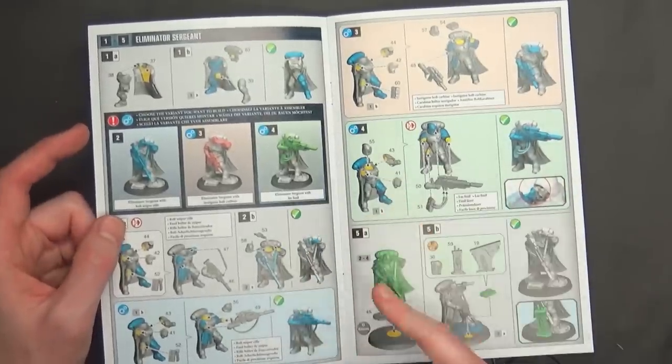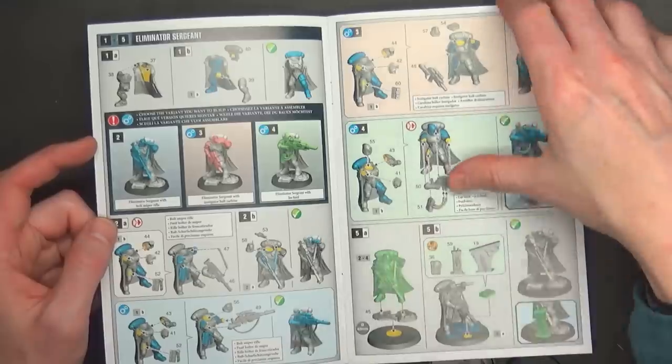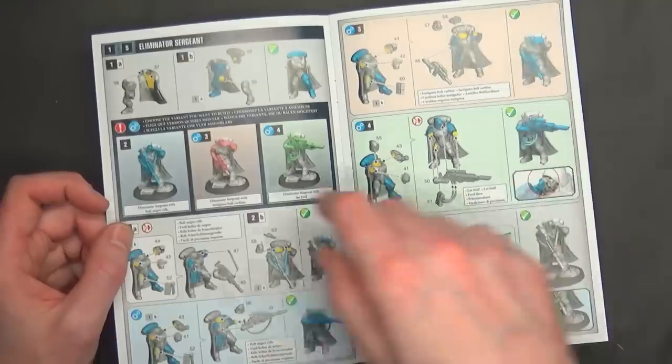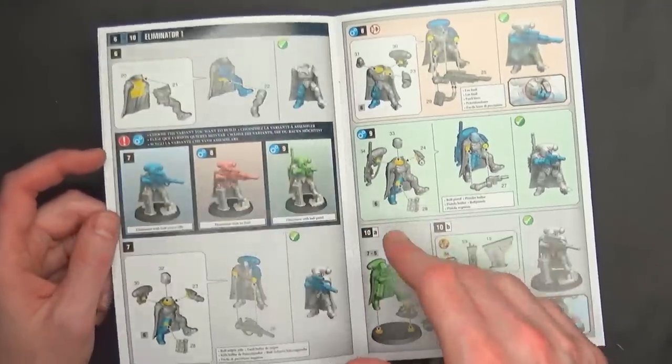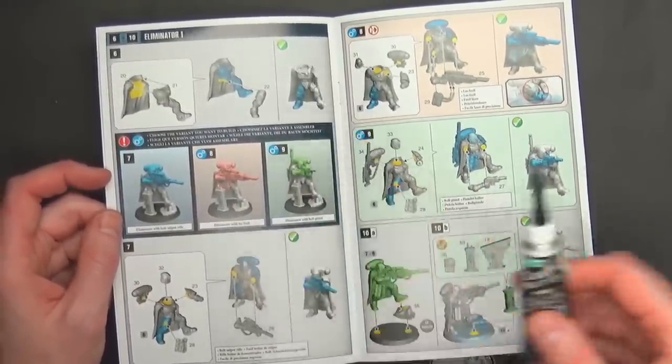As far as the assembly goes, the legs are all kind of left and right pieces, and there are a couple of tassels and things here, and your heads. It looks pretty straightforward for the most part. There isn't the crazy cuts and sections on the cape, which I like because you don't have to worry about plastic putties and things like that.